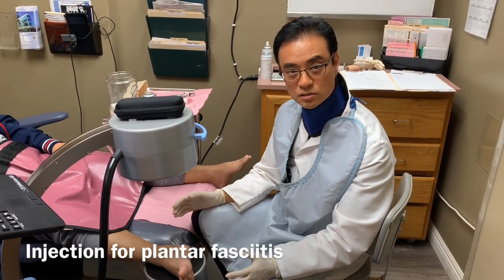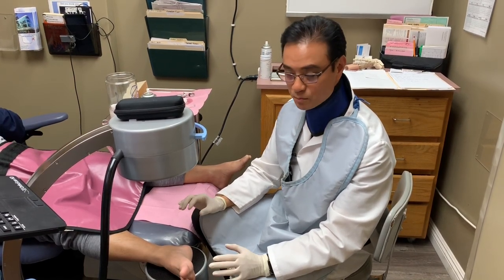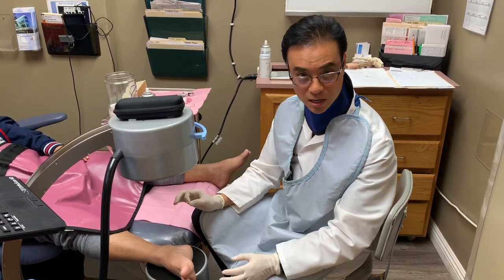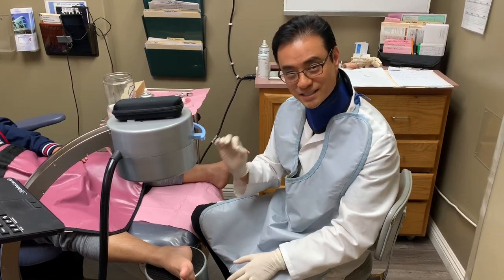This is a plantar fasciitis, or what people call heel spur syndrome. My patient here doesn't have a heel spur, but he has plantar fasciitis with lots of pain where it attaches into the bottom of the heel bone. So I'm going to go right to that area and give an injection using this machine so we can locate exactly where to go.